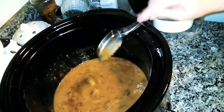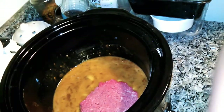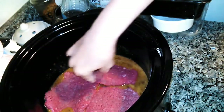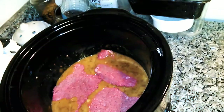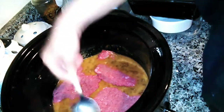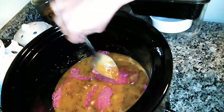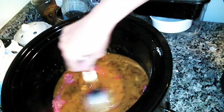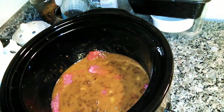Now you're gonna lay your steaks on top. I like to ladle the flavors all over it. When it's almost done, I'm gonna add some black pepper and a little bit of garlic.